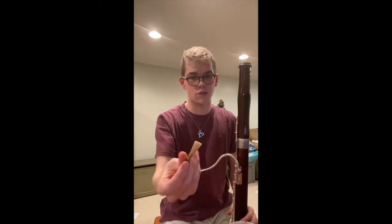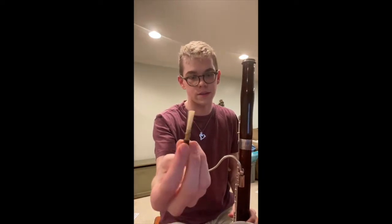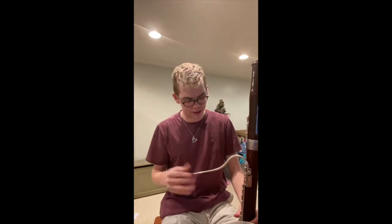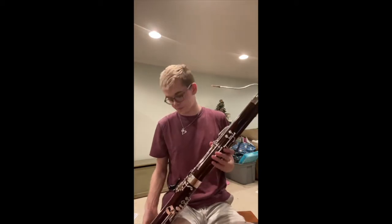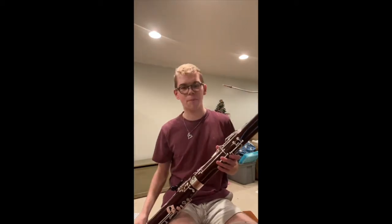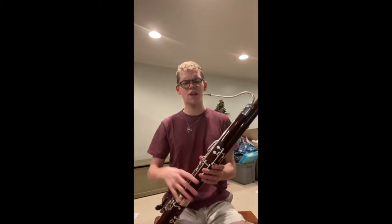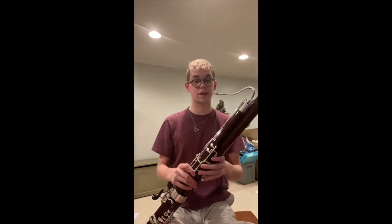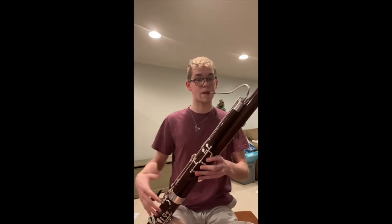Before we start, make sure that you have soaked your reed in water. You can use regular tap water — you don't have to do anything special. Just soak it for about two to three minutes, sometimes longer, sometimes less, depending on where you are.